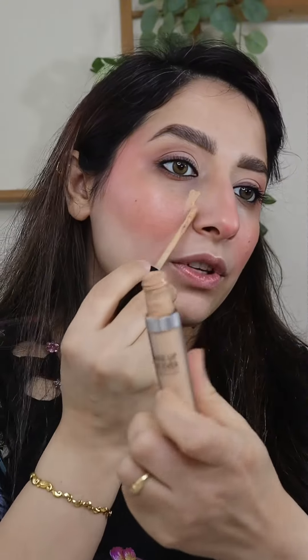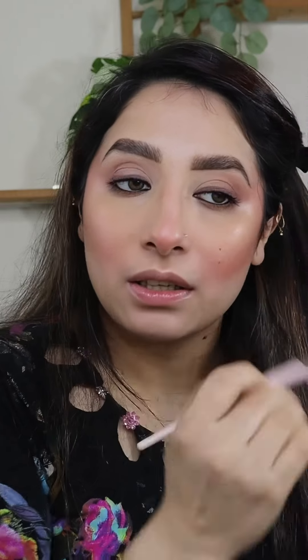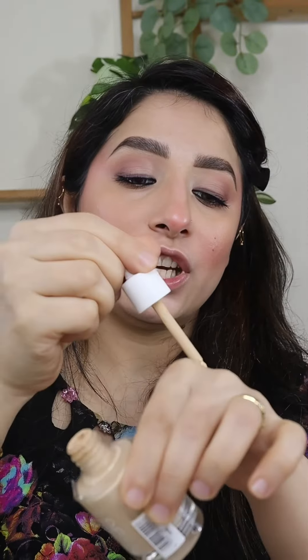Let's apply the concealer — I'm using the Makeup Forever Concealer. I want to add some in my inner corner; it looks a bit dark. Now I'm taking Catrice's foundation — I'll put a little on the back of my hand and apply wherever needed. The shade I'm using is 020 Warm.